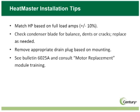For additional information about installation, see Bulletin 6025A and consult the Motor Replacement Module Training. Remember, safety first. Always follow all of the safeguards for motor installation. Motors should only be installed by qualified technicians.